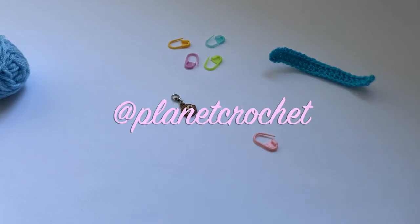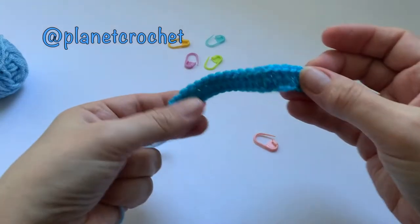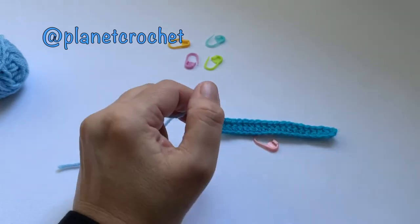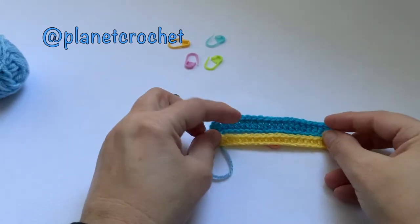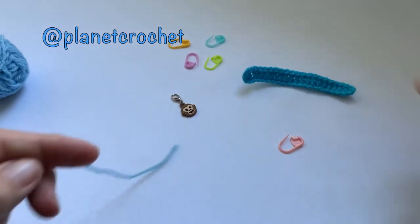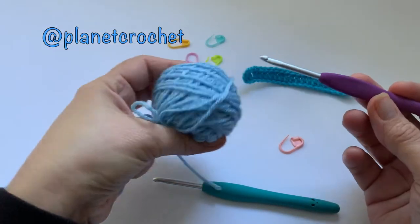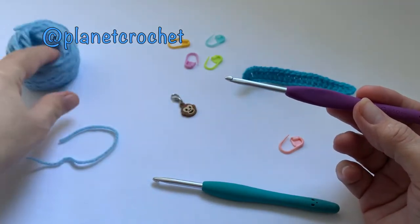Good afternoon, it's Bev at Planet Crochet. This afternoon I'll be showing you how to do the treble crochet — this is UK terminology. My last video was the half treble, so you can see there's a big difference. This yarn is Stylecraft — not sponsored, I just love to use their yarn — it's double knit.